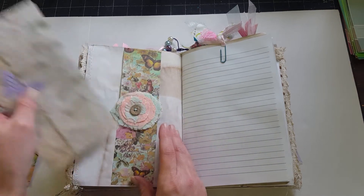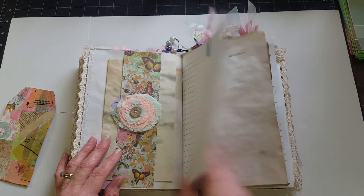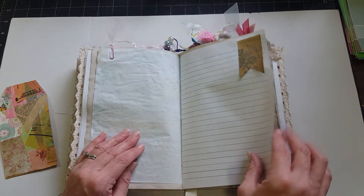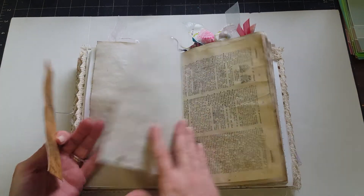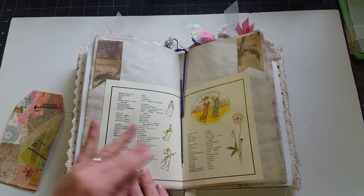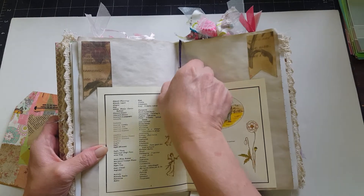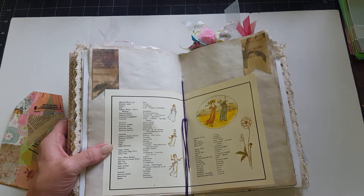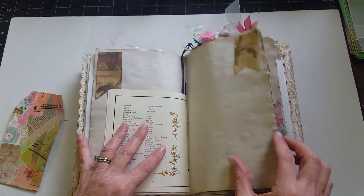Here's a belly band with one of my scrappy flowers and just some extra coffee-dyed paper for journaling tucked in there, with some lined paper and another paper clip. There are tuck spots, more coffee-dyed dictionary paper — this is a vintage dictionary. Here's another page from that Language of Flowers book. This is the center of the signature and that's where the beads are that hang over the spine — you can either put them down this way or flip them up as a dangle. There are tucks on each side of those pages.